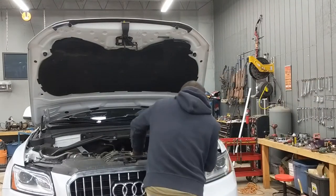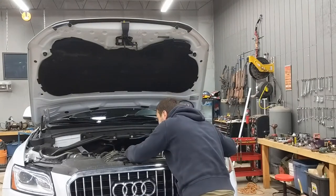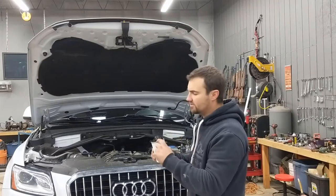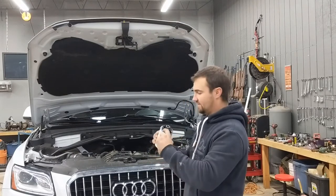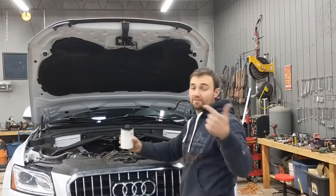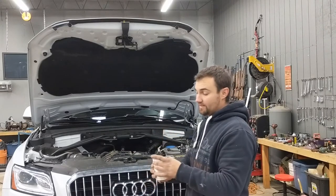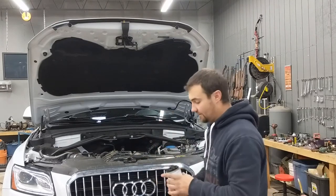I'm going to unscrew the oil filter. One thing I always check for is the rubber seal — make sure the old oil seal isn't stuck on the engine where the filter mounts. If you screw on the new filter with two seals, it can twist and create a gap, and you can lose a lot of oil.